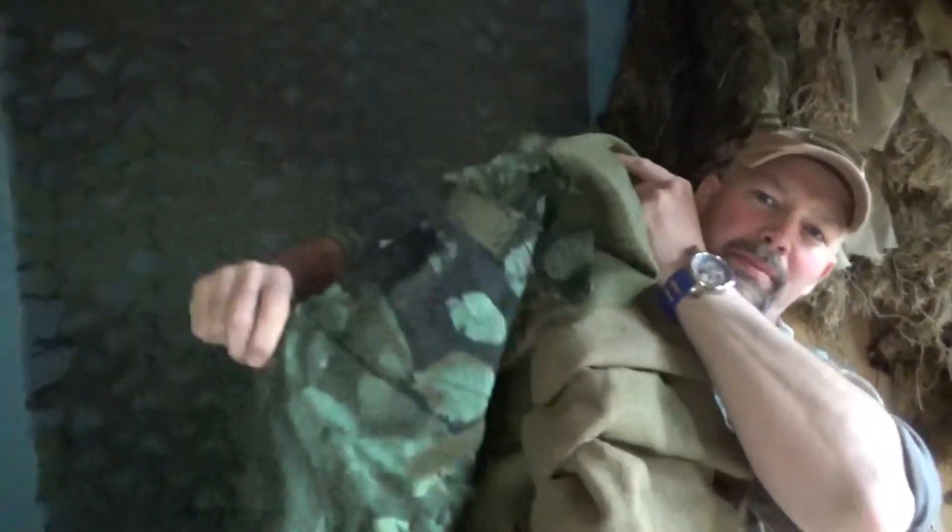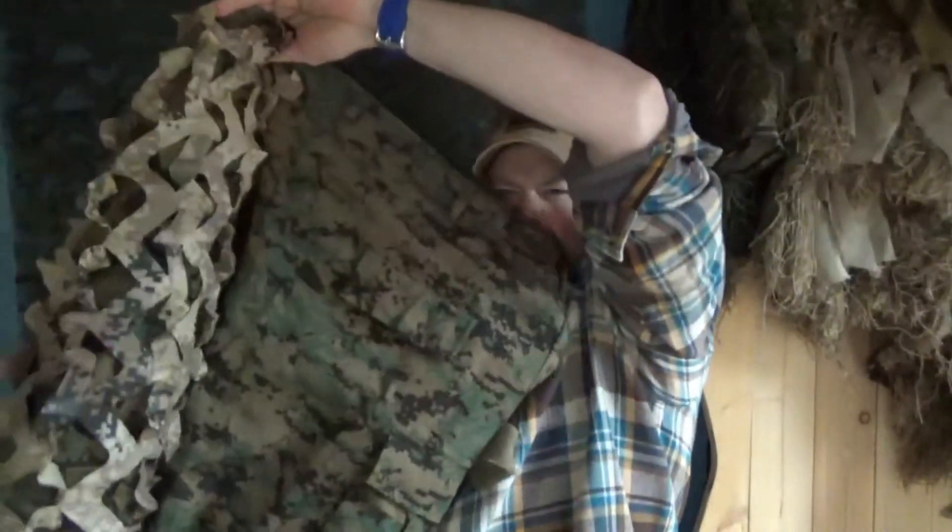Welcome to another episode of That Thermal Guy. Today I'm going to do something I haven't done before. I came up with a couple of mock-ups of different concepts. I took a standard BDU box and put some material in one configuration, different material in another configuration, and again standard BDU material with some material in one configuration and some in another. So I've got four different things to test while wearing a single outfit.